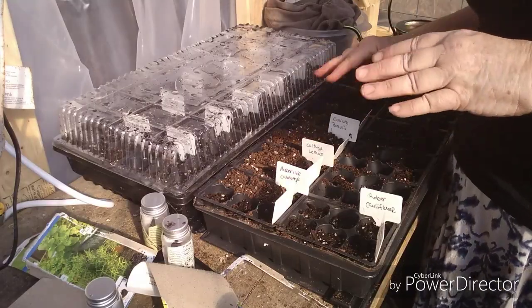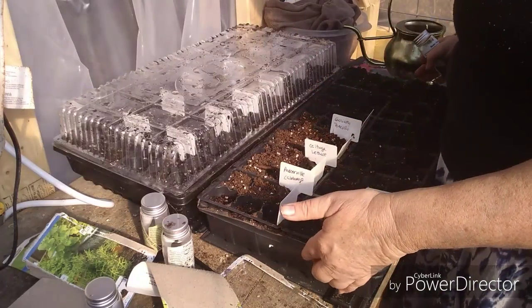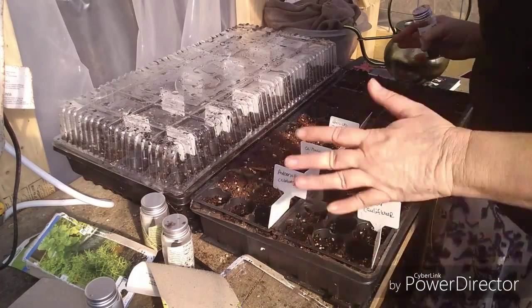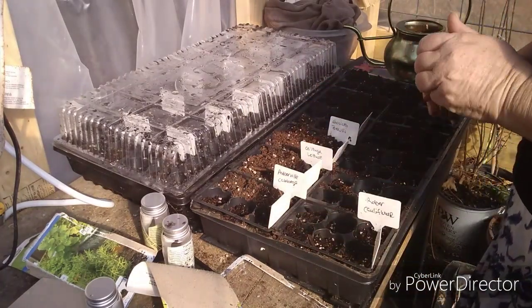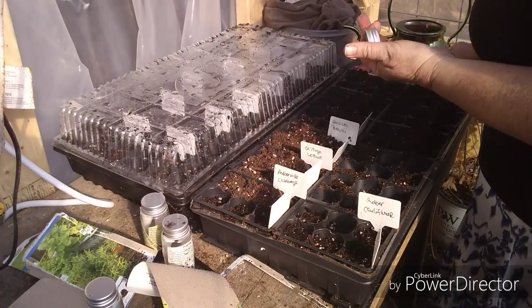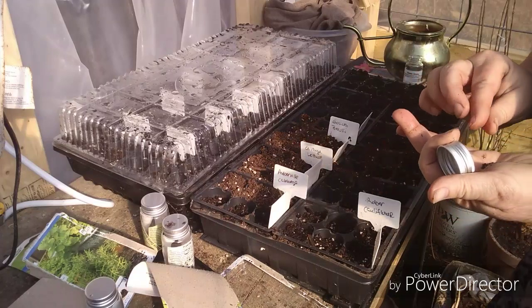I'm going to bring the camera down a little lower and just show you what I'm doing to start my seeds. I don't use any special kind of trays — I get these, they come in like a pack. You can get them at Walmart or Dollar General, $5 for the whole thing. I don't go crazy on what kind of soil I use; as long as it's an organic soil, that's fine with me.